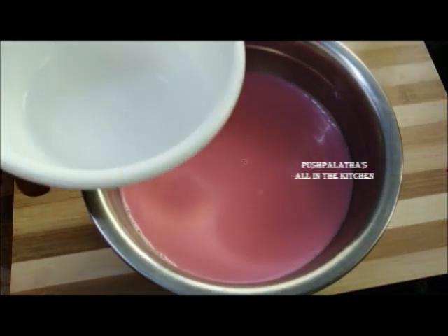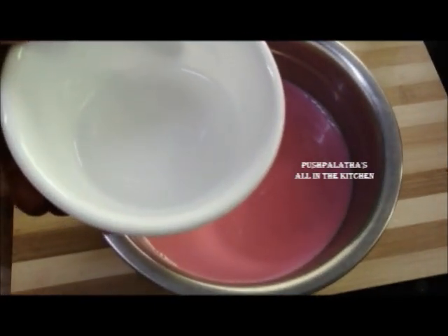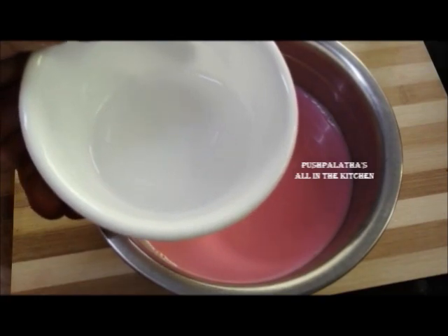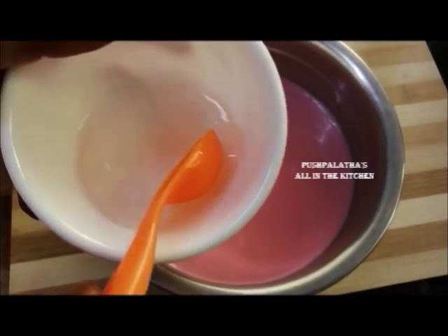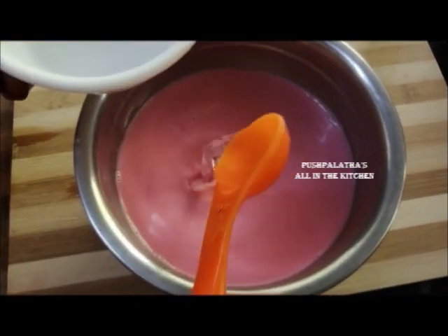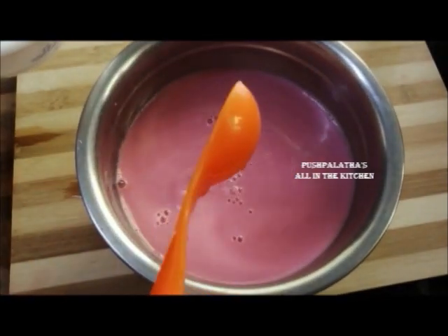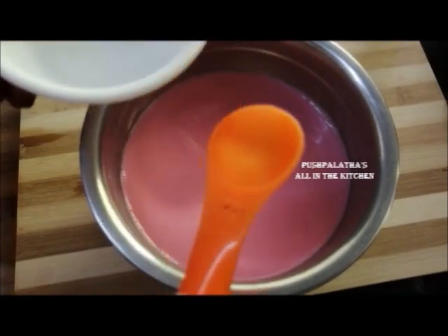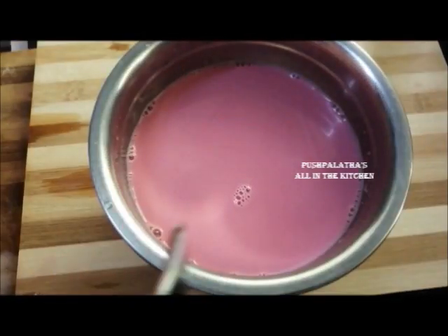We put the paneer in the pot. The paneer is made in rose-colored milk. You can use the paneer in the pot. Add 4 teaspoons of paneer in the pot. If you have the paneer, it's enough.